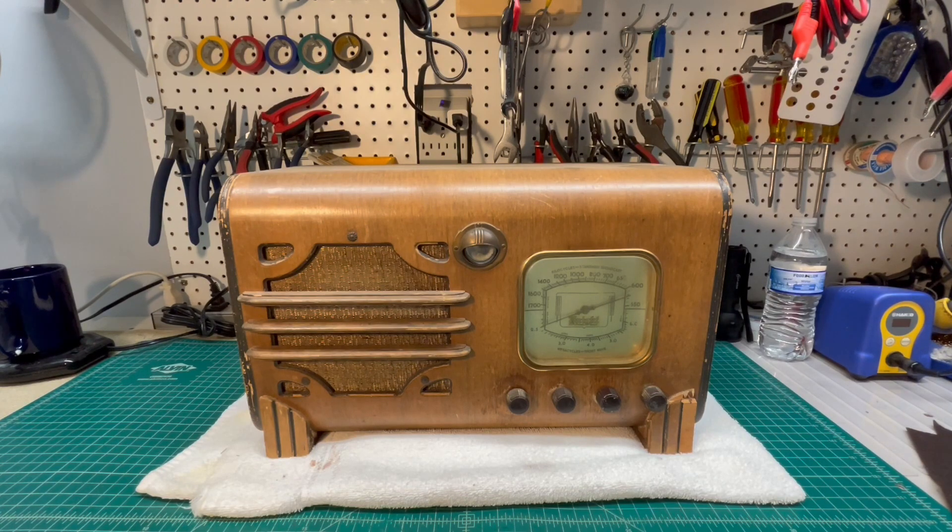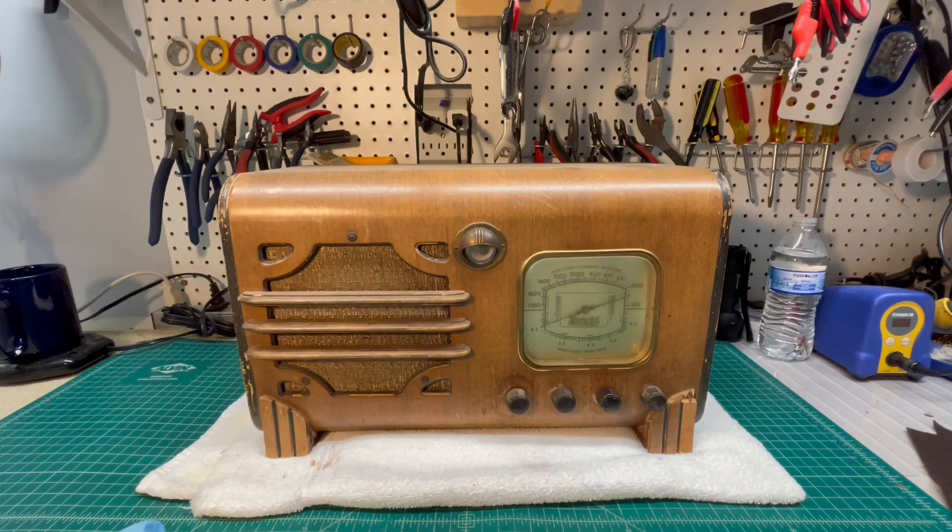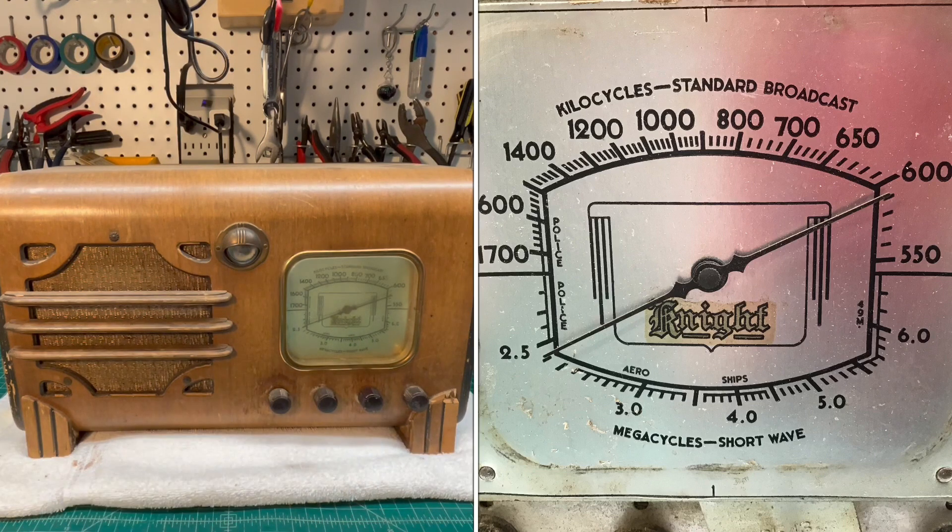So I went to the shed and grabbed one of the early to mid-1930s radio receivers that I've never restored or touched. It's a Knight — that was a trade name for Allied Electronics out of the Chicago area. I don't think they did their own manufacturing; looking at some schematics, I think Sentinel probably made this radio for them, and it was branded and sold by Allied with the Knight name.